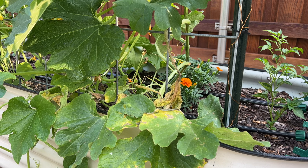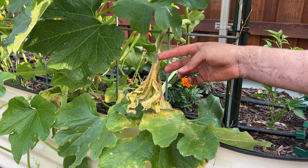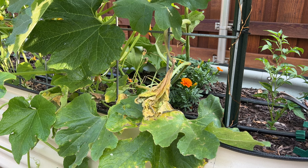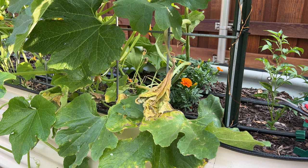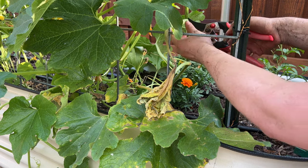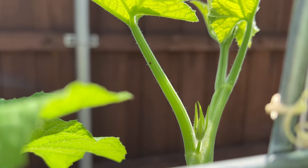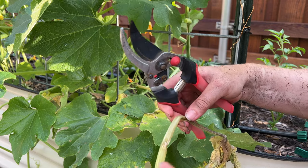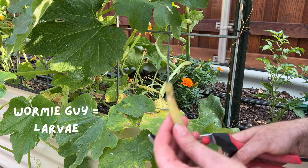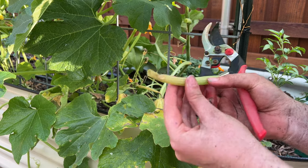I was doing some work in the garden today and noticed a couple of leaves die out of nowhere, which is usually a sign they've been attacked by a vine borer. I'm going to cut a couple of these open and see if I can find one. What vine borers do is the moth will lay an egg on the vine, and when the egg hatches the little larva will start to eat the inside of the stem.